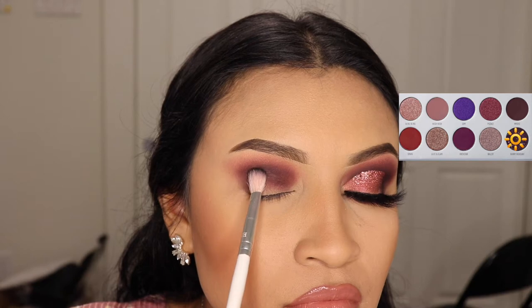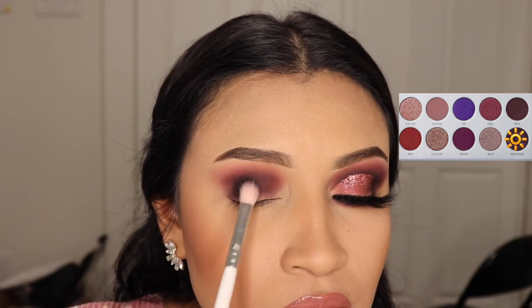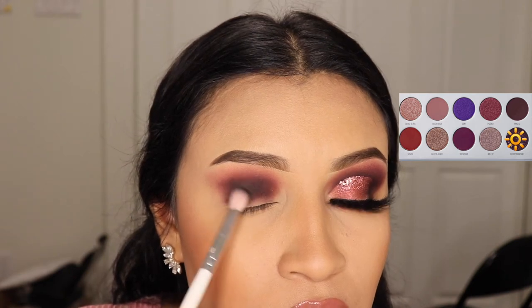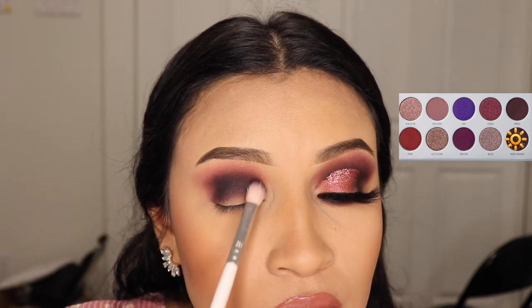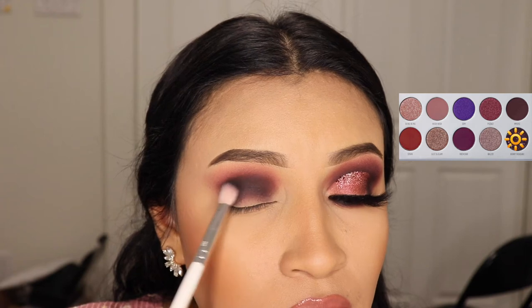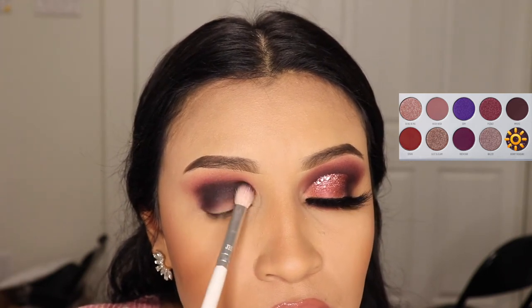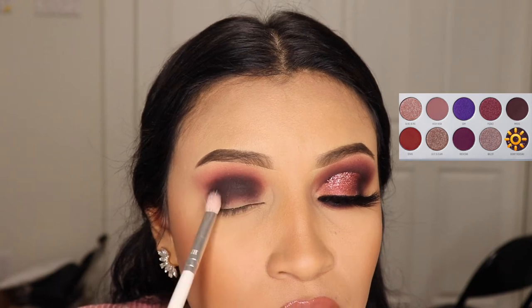Now I'm going in with the darkest shade on the palette, Berry Treasure. It's so pretty — it has this nice purple glitter to it, super beautiful. I'm applying this onto my crease, leaning more towards the bottom on my lid because I don't want to cover up the colors that we just applied.